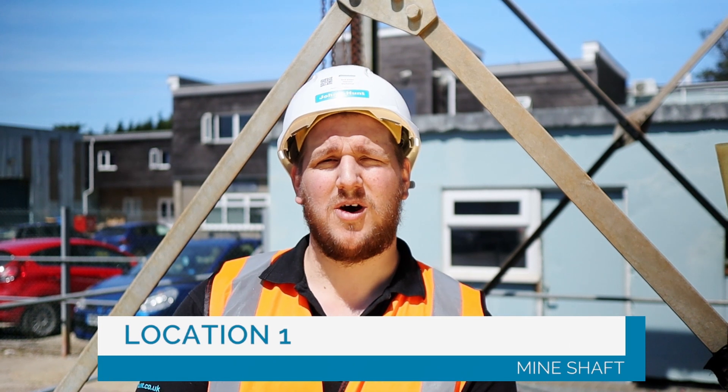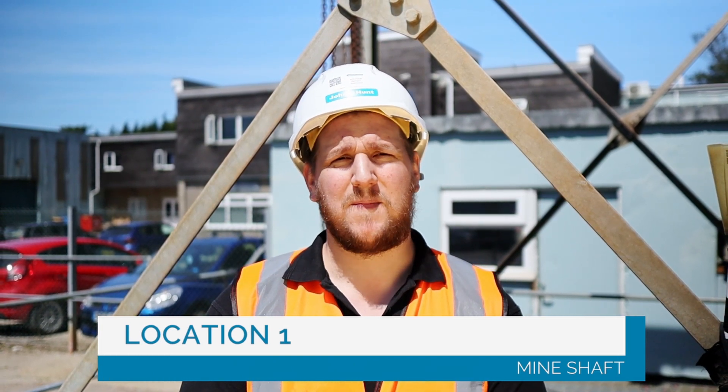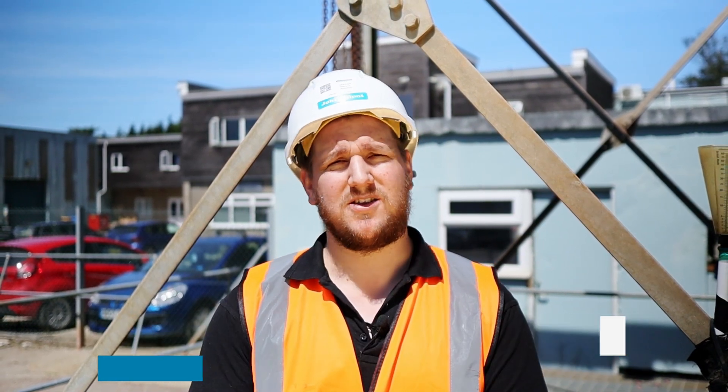This is the mineshaft area, where we have 10 borehole pumps that hang into the mineshaft, each one capable of pumping about 50 litres of water a second. What we do here is maintain a water level to stop pollution if the river fell.